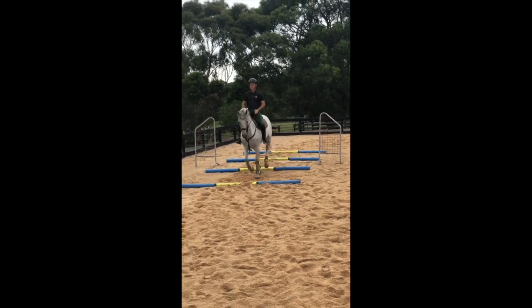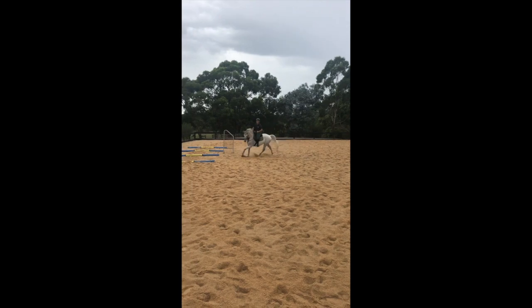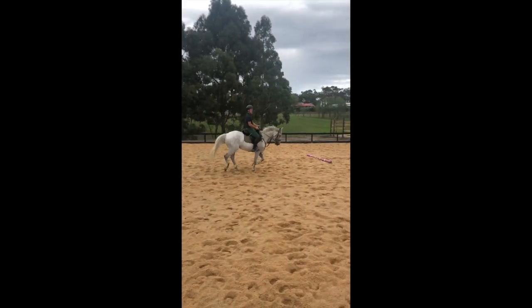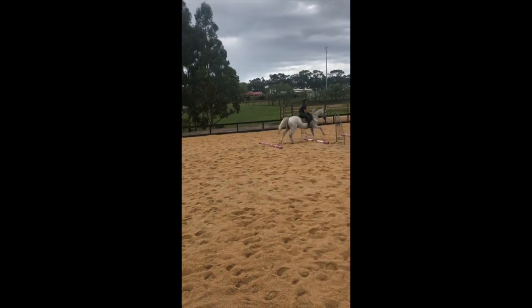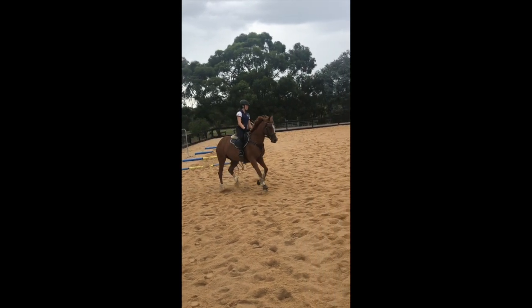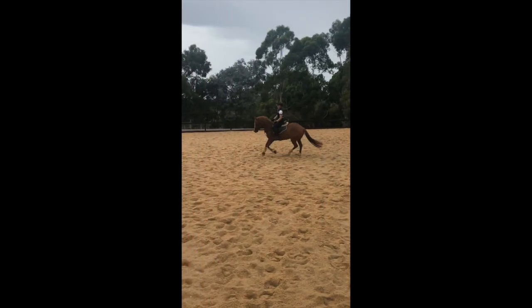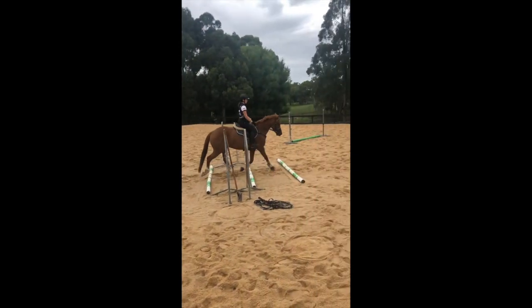Okay, here we go again — same thing, just sped up to demonstrate the pattern a little easier. Our trot, our canter — really nice exercise, tough exercise, but great for getting them listening. Using the poles to help with that downward transition is especially useful if they're feeling a little keen or strong, because they have to back themselves off and think a little bit.